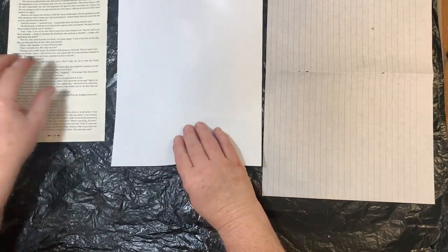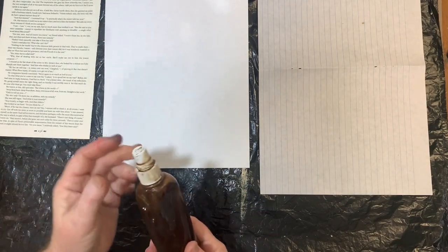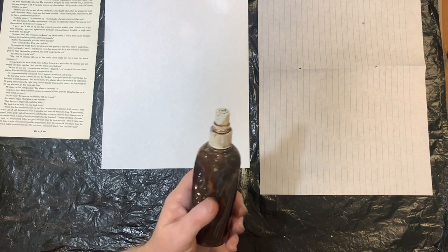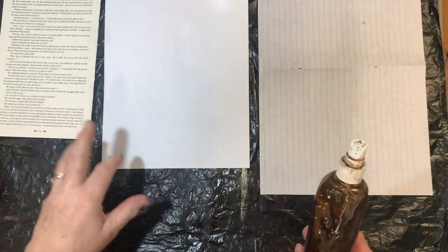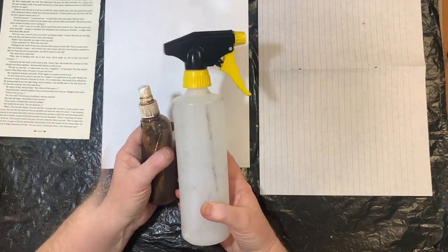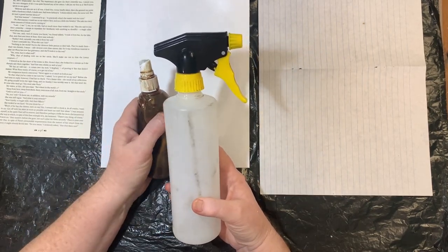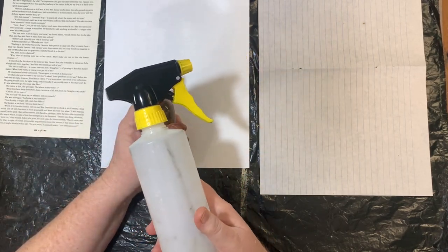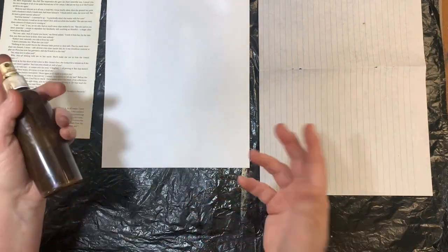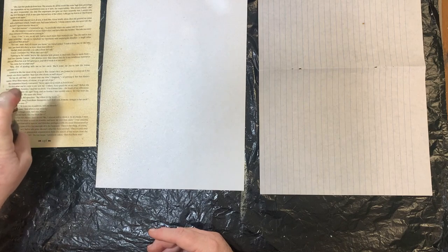I've got some pages here — a book page, copy paper, and ruled paper. All you have to do is use coffee dye, tea dye, or if you've got Parisian essence or soy sauce in your cupboard, add some water, put it in a spray bottle, and it'll give you that vintage look. You could also use acrylic paint watered down in a spray bottle. Use an empty cleaning spray bottle — clean it out well and add your dye. I'll just use this one I've already got on hand — just shake it up and spray onto the pages.